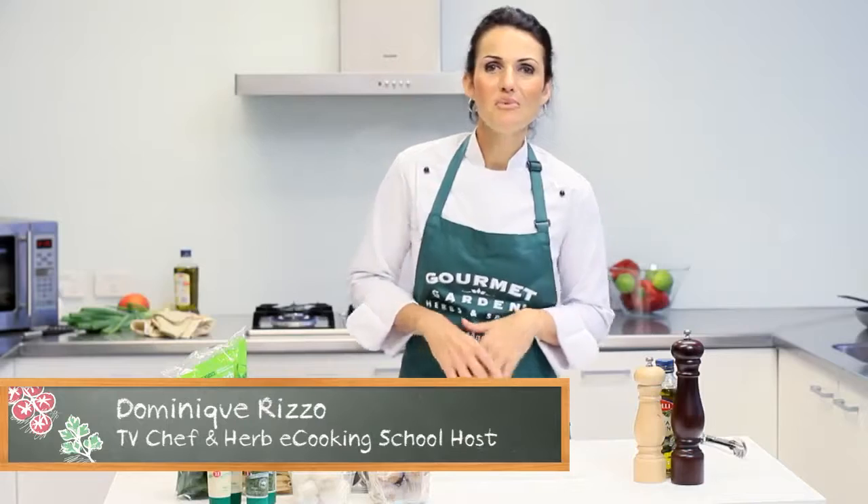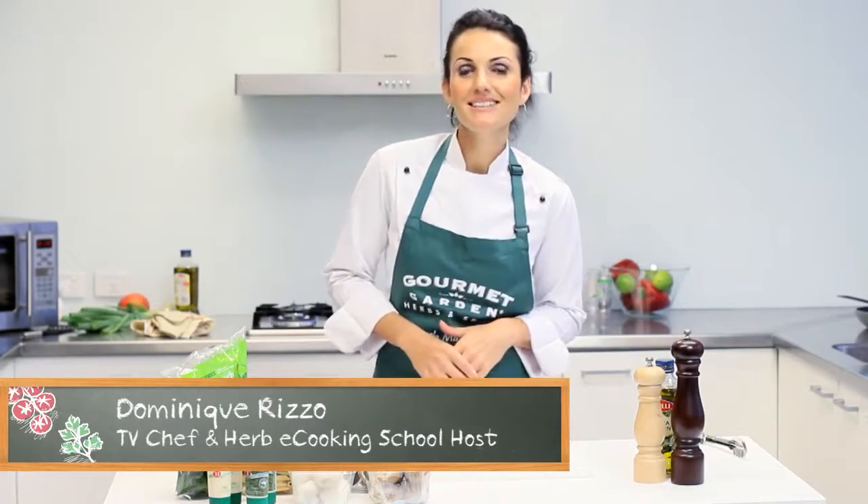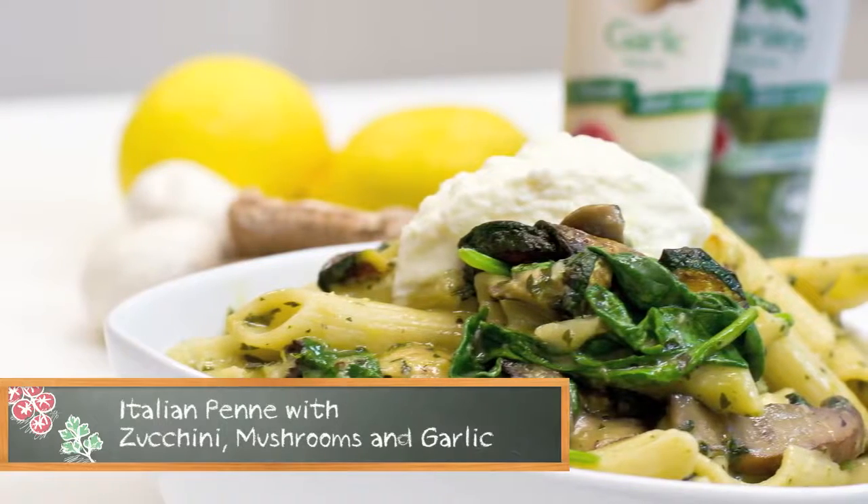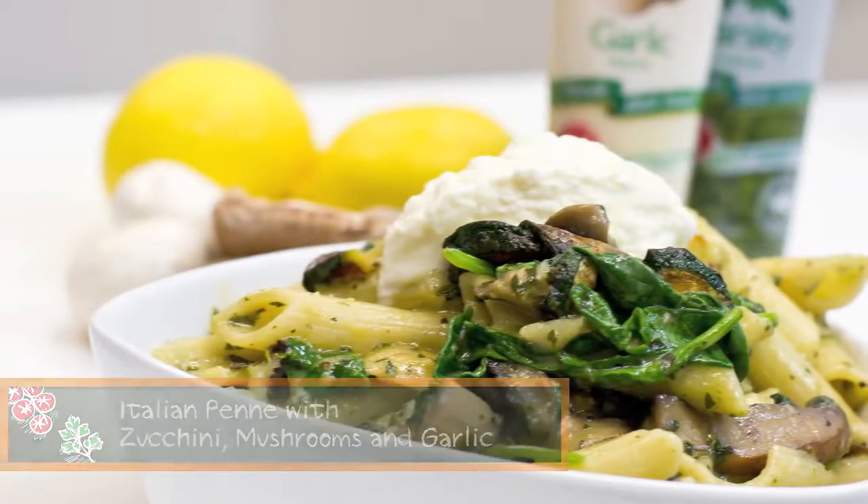When it's cold outside I love to warm up with a delicious plate of pasta. My Italian penne with zucchini, mushrooms and garlic is a fantastic winter recipe and it can be prepared in literally 10 minutes using these wonderful fresh ingredients from Woolworths.